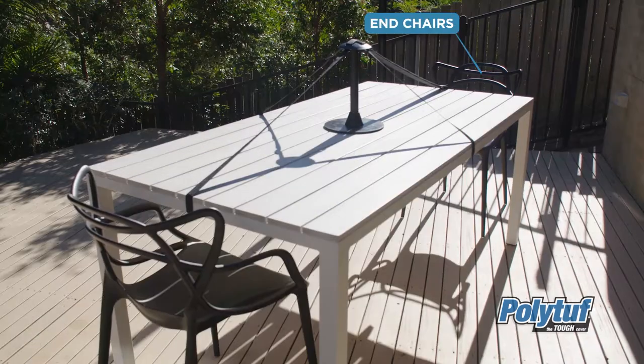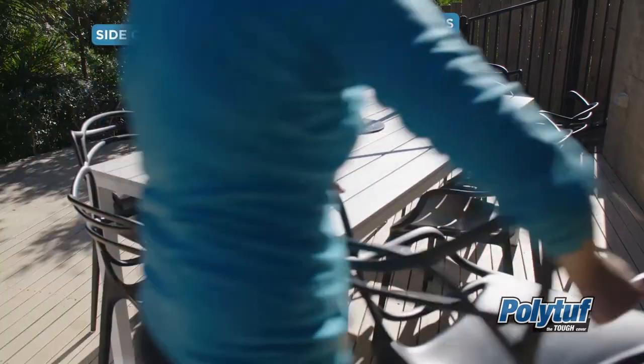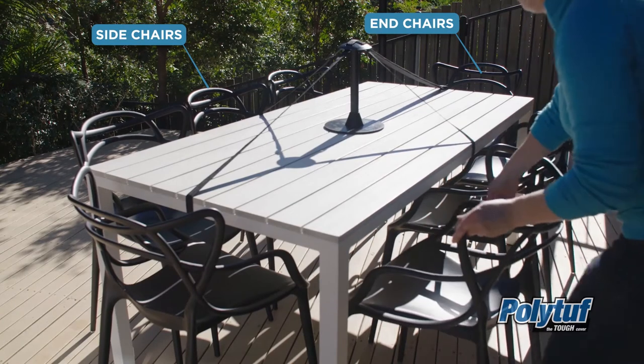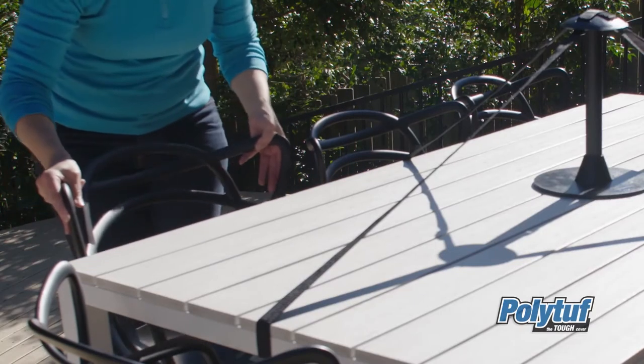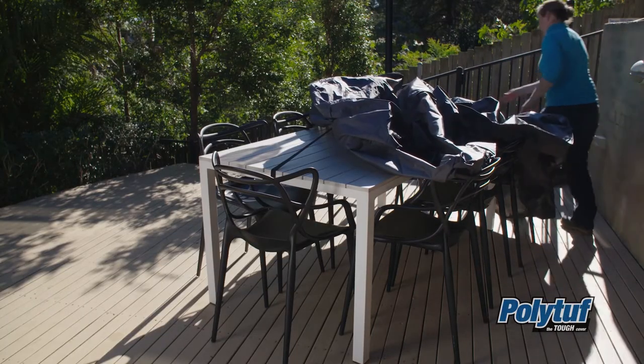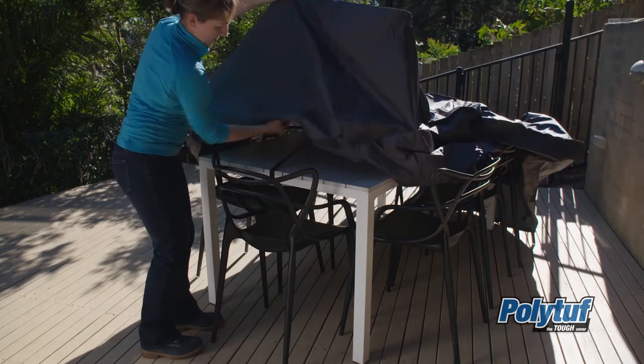If you have end chairs and side chairs, place the end chairs under the table first, followed by the side chairs, placing them in as far as possible. Starting at the end of the table setting, fit the cover over the table and chairs.